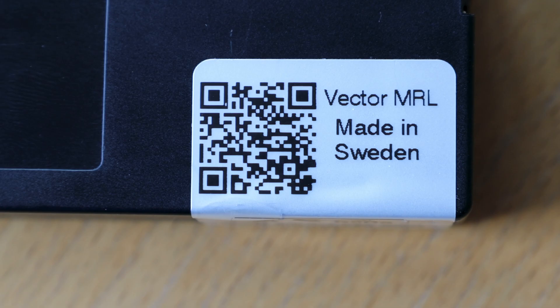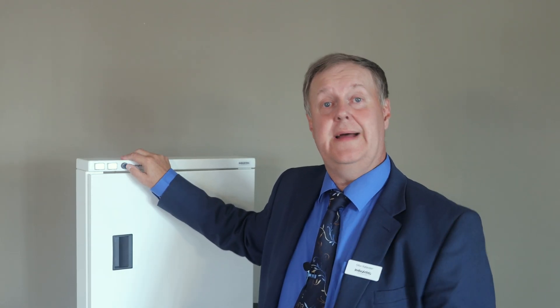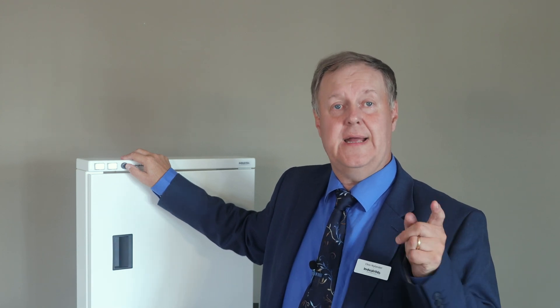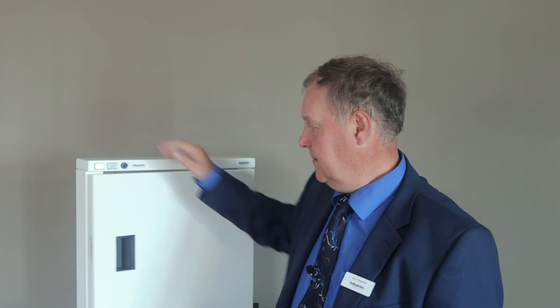Before delivery, each latch is tested mechanically and electronically and has individual traceability. This all means that we can supply you with a latch of the highest quality that's easy to mount in your application and connects to your control system. The latch offers high security and high quality, with capacity for direct and remote manual override opening, and allows your customers to experience quicker deliveries after an online order or in an unmanned store.